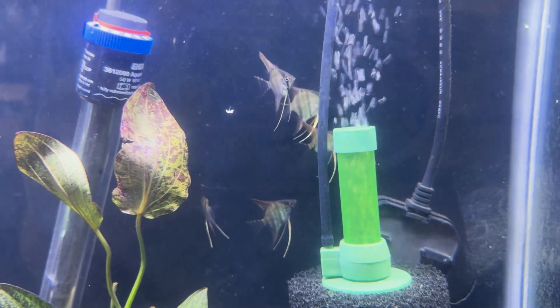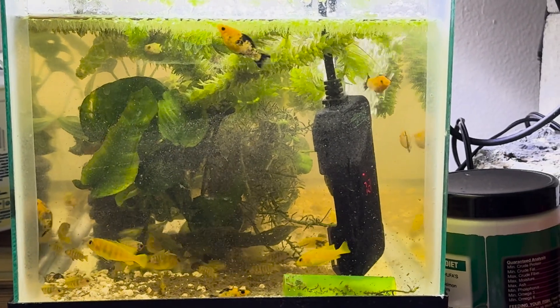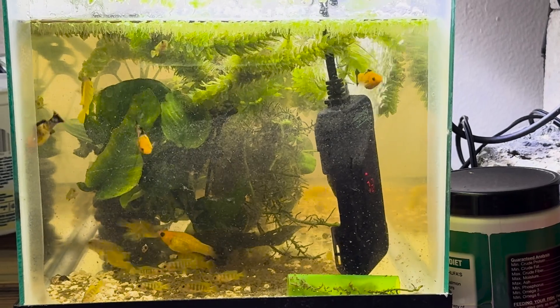I also still have baby solosi and baby mollies, so I should be able to raise them up to adult size and keep the generations going, which is encouraging.